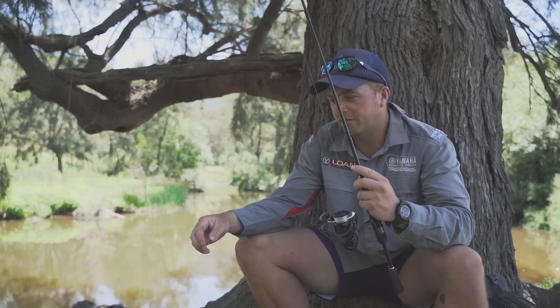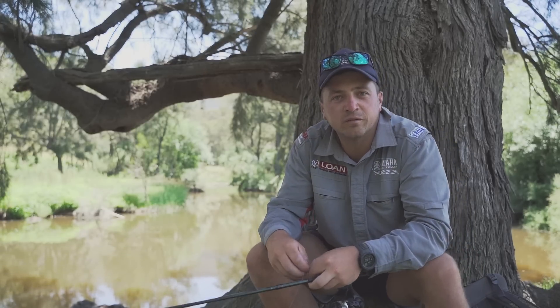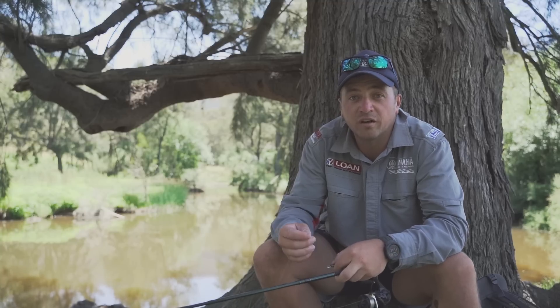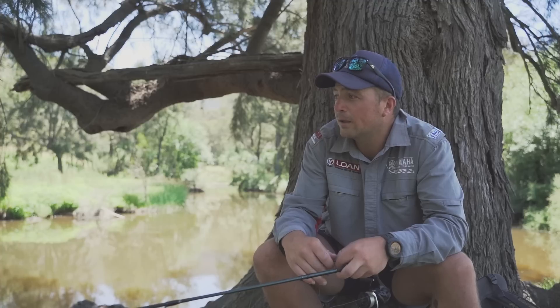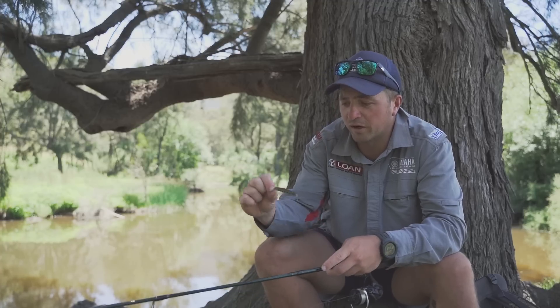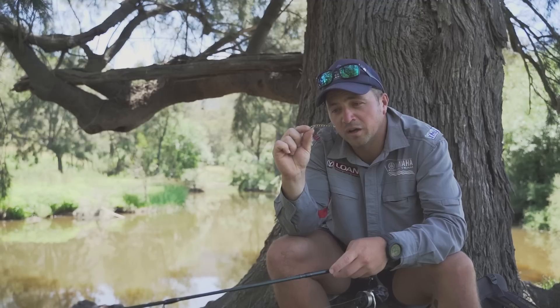All righty guys, we're just down the river today doing some trout fishing, something I haven't been doing too much of lately, although the trout fishing is really good in the area. I just thought today I'd come for a bit of a walk, see if we can get a few. I'm just going to be running a little Dyla Preso Mino 60 — that's one of the new colours there.